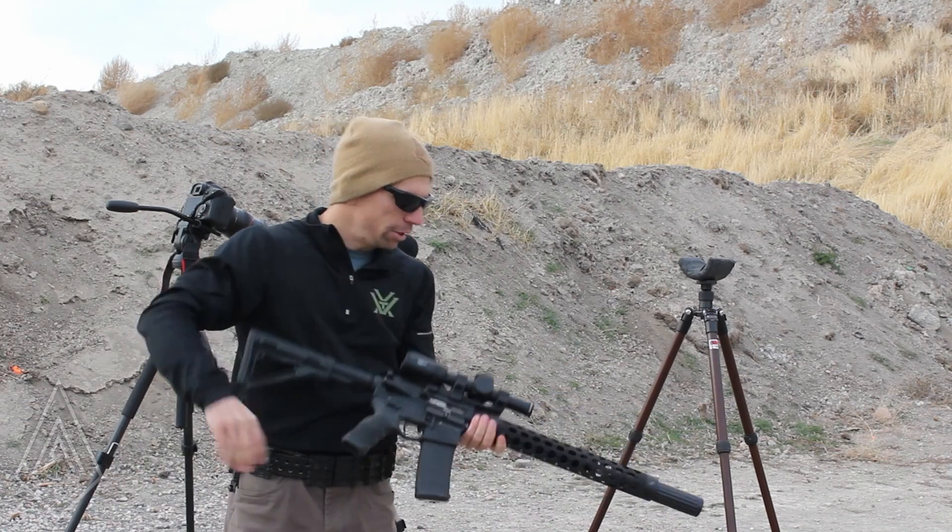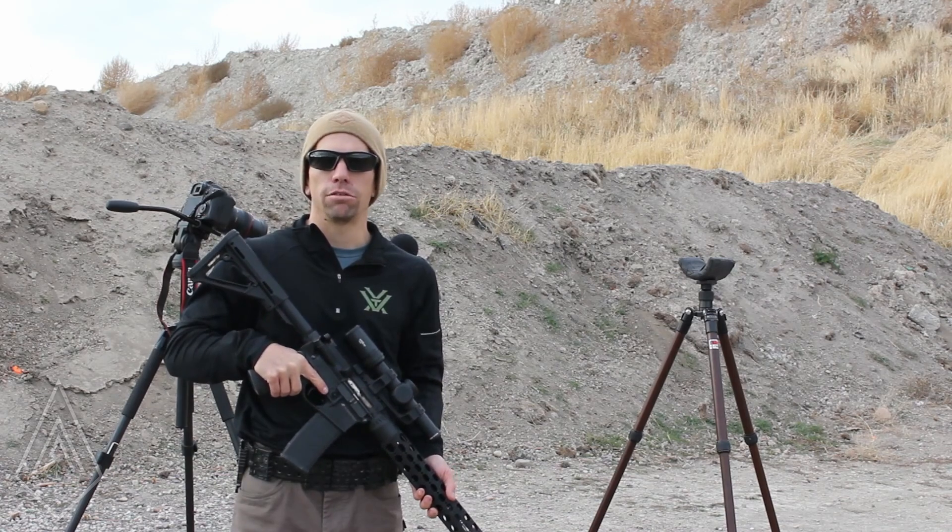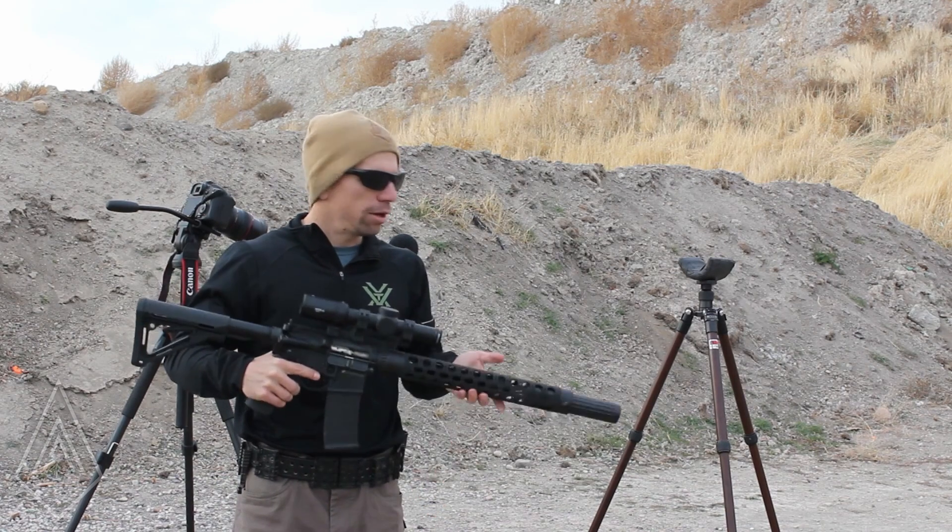If you have any questions, leave those in the comments, or if there's anything else you'd like to see us test, put that up there as well. To learn more about our suppressors, you can go to AmtacSuppressors.com.